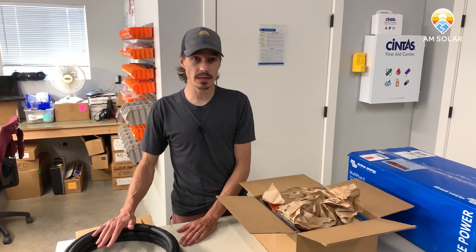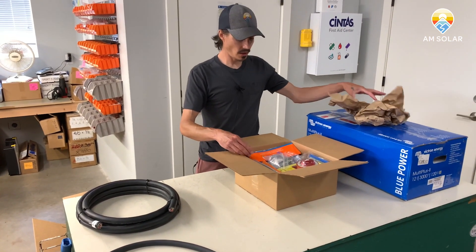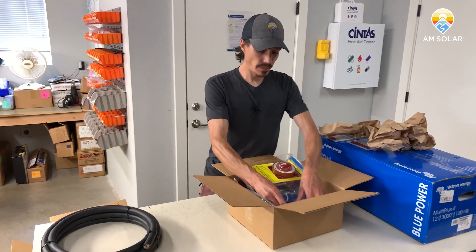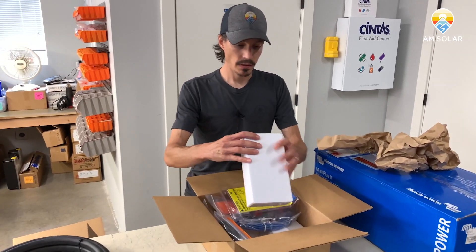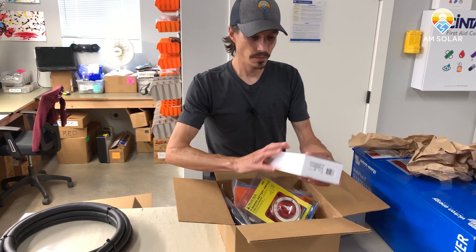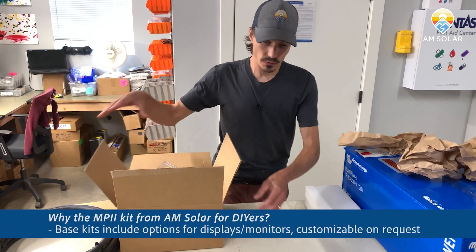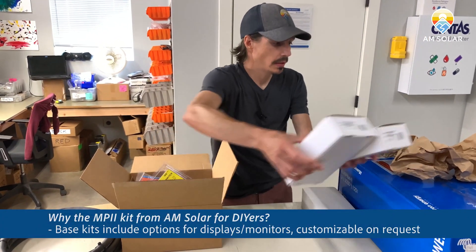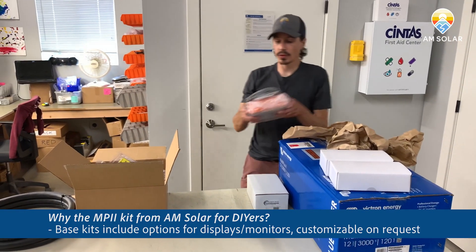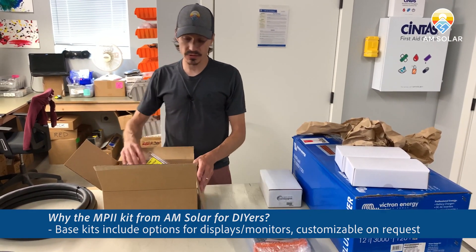The kit comes with 40 feet of 6/4 and 12 feet of 4/0. If you get the kit that comes with the Cerbo Touch 50, that's going to be packed inside — you'll get the Touch 50 monitor and the Cerbo. If you get the kit that comes with the Color Control, those two items are out of the mix and you will get the Color Control kit instead. Everything else is the same.